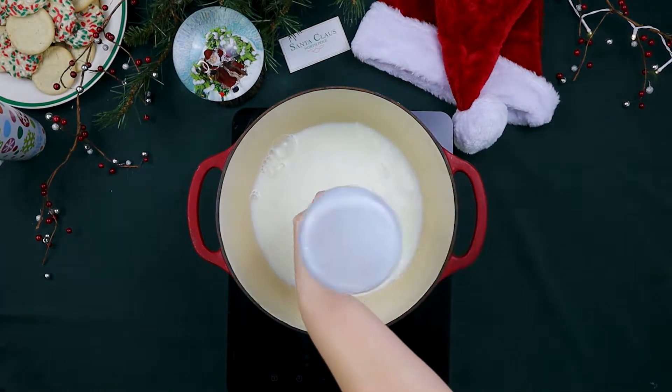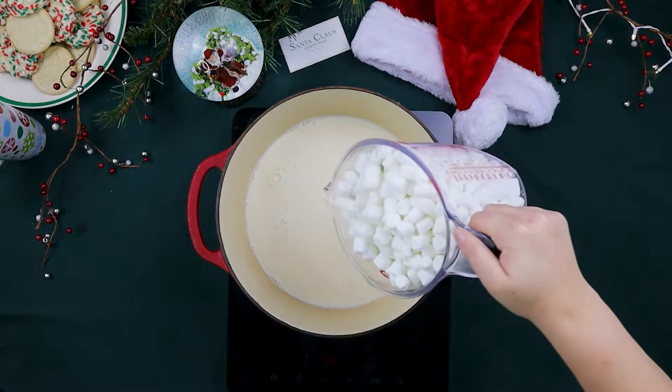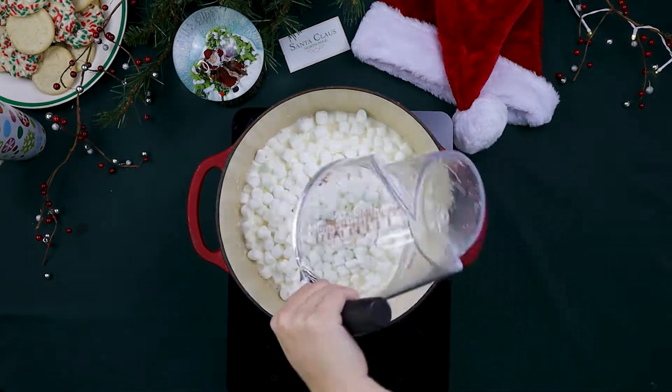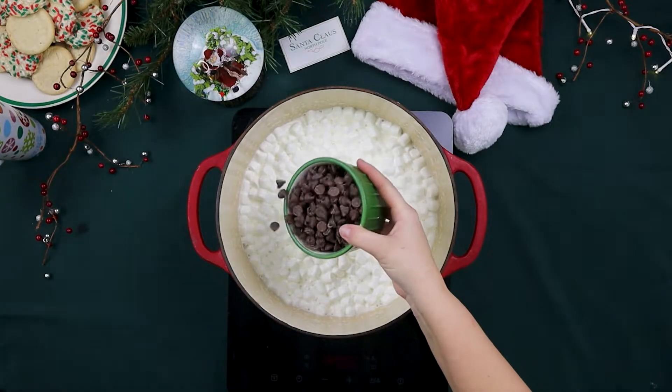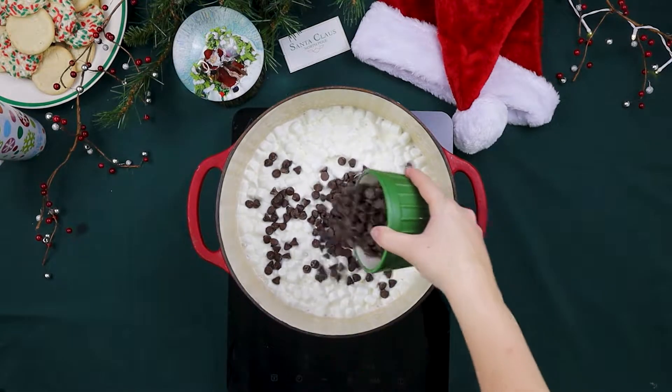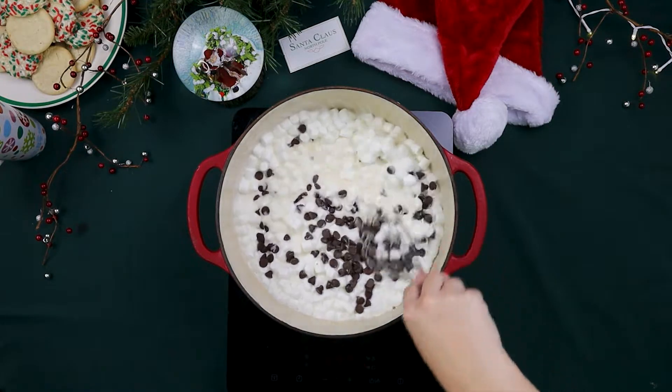Start by combining whole milk with evaporated milk and many marshmallows. We'll slowly bring the liquids to a simmer in order to melt the marshmallows. Next, add in the chocolate chips. I used about half a bag of semi-sweet chocolate chips, but feel free to add more for extra chocolatey flavor.